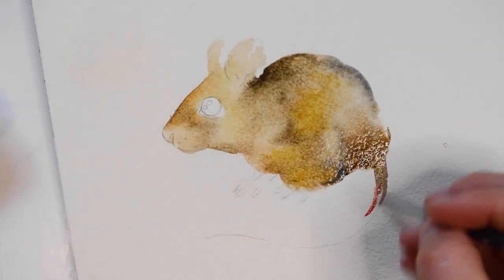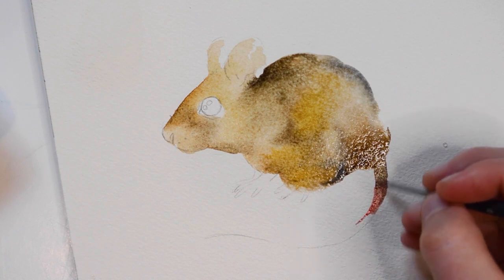For the ears, I'll be using this rose pink color by Winsor & Newton. I will also be adding it to the tail and the tip of the nose of the mouse.